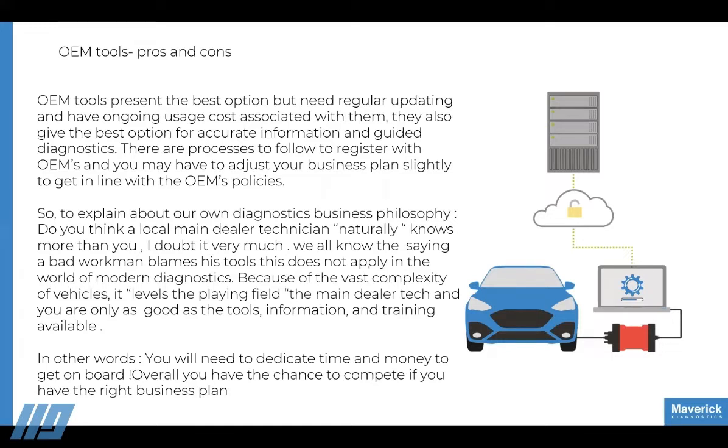OEM tools are made very tricky by manufacturers putting processes in place and skating along the lines of block exemption to the nth degree. What we try to do as a team is get your business in line to work with OEM tools, as well as your aftermarket tools, pass-through tools, and remote diagnostic tools. At the top of all of this sits the OEM tool, which is developed every day at a cost of billions of pounds.